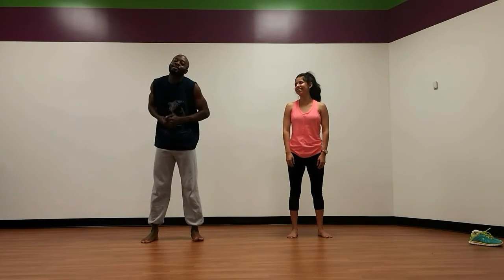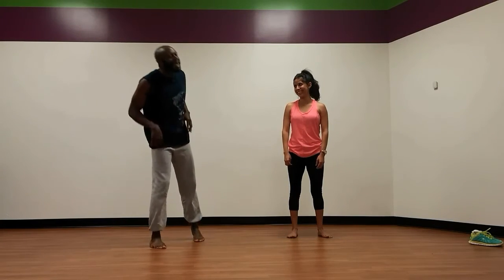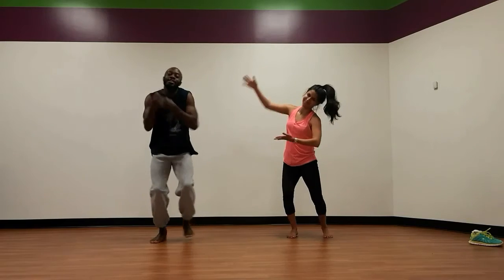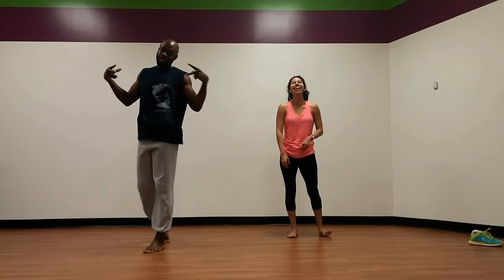I'm so rude, guys. I forgot to introduce my partner today. This is Karen. If you ain't know who I am, my name is Anthony Mosley, AKA Jig Fit, AKA Dynamite, AKA Pac Shawty. And in this message, the chocolate pretzel. What's up? You want a nickname? Okay, what's your name?